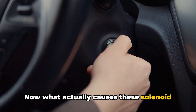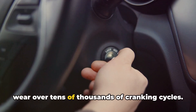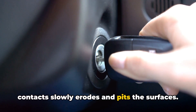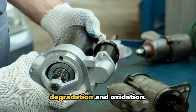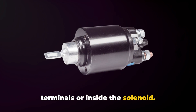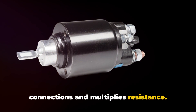Now what actually causes these solenoid failures? Most come down to high current where, over tens of thousands of cranking cycles, all that juice flowing across the switch contacts slowly erodes and pits the surfaces. Heat buildup then accelerates contact degradation and oxidation. Contamination is another top killer, as dirt, debris, and moisture build up on the terminals or inside the solenoid, interfering with electrical connections and multiplying resistance.